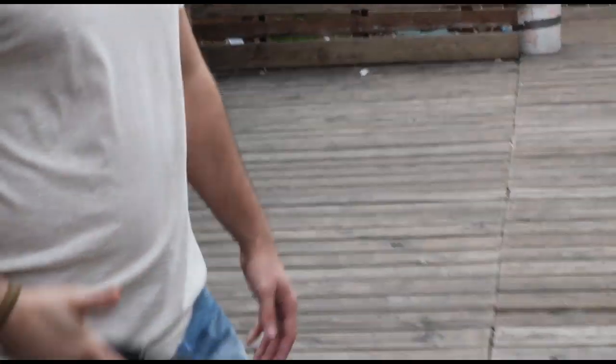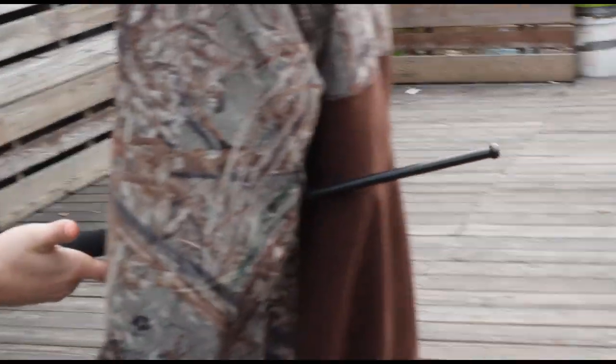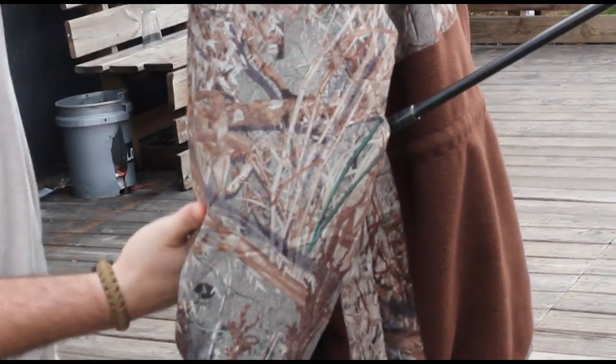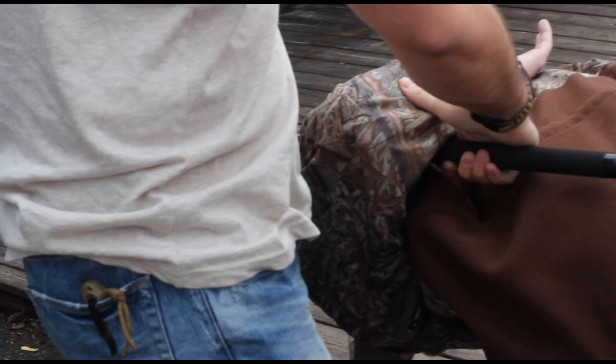What you're going to do is slide to the same arm side of your attacker, slide the baton in keeping your thumb out just like this. Slide it in, reach around and grab the top of the baton, and just twist like this. And it puts him in an arm lock.